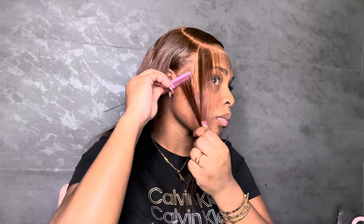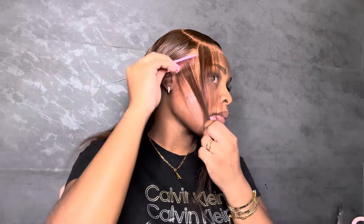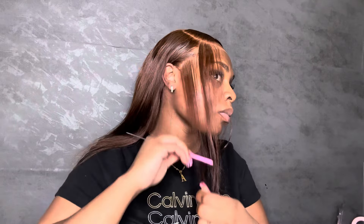Taking this off has got to be every girl's favorite part — it felt like heaven, because these lace bands really be tearing your ears off. But hey, we gotta do what we gotta do. You can see how this is pretty melted — honestly I wish it was HD lace because it would have melted better, but this still looks really good, can't complain.